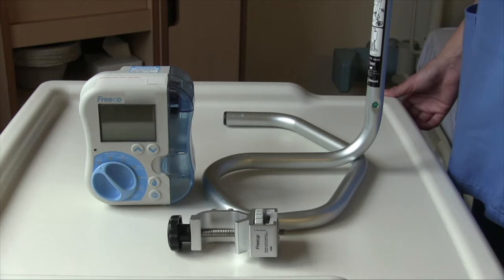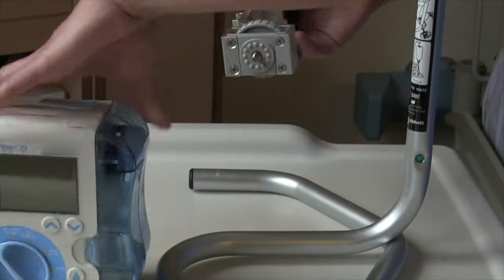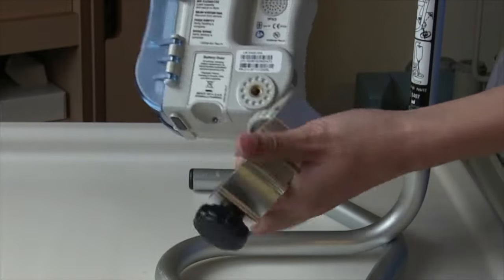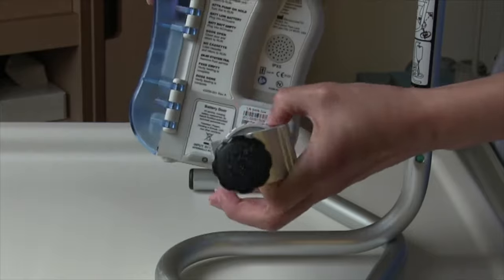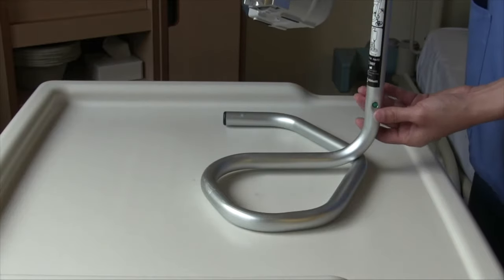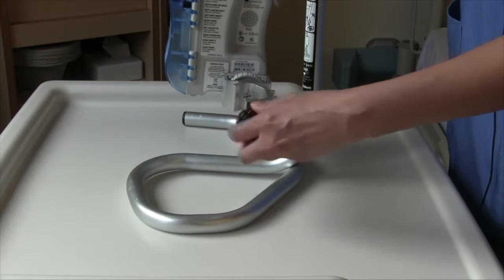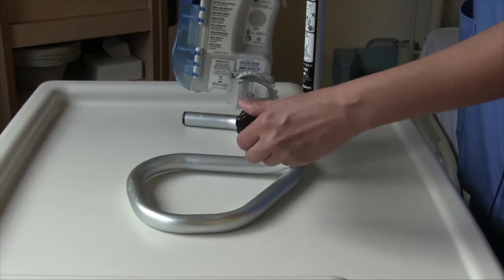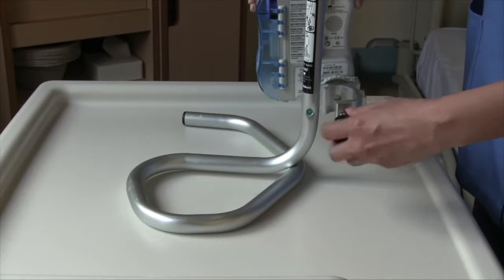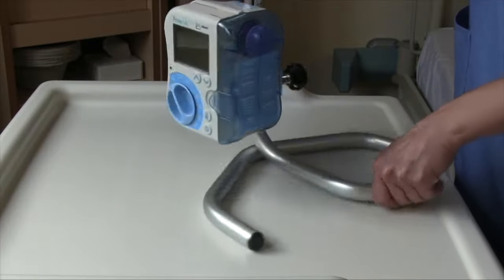Now we will go over how to set up the pole clamp to your machine and the stand. Take your pump and look at the back where there is a screw entry point. Connect your pole clamp to your machine by making sure it's horizontal and lining up the screw to the back of the pump. Then turn to tighten. Find the green dot at the bottom of your pole and line that up with this screw at the back. Loosen it so that the pole will fit inside the clamp, then tighten it, ensuring the pump is secured to the pole.